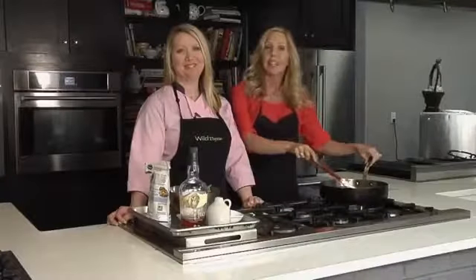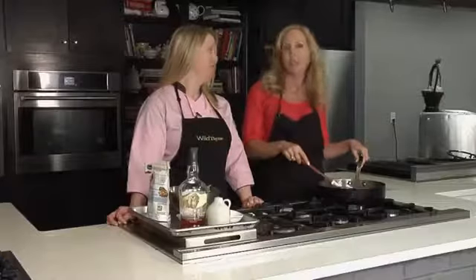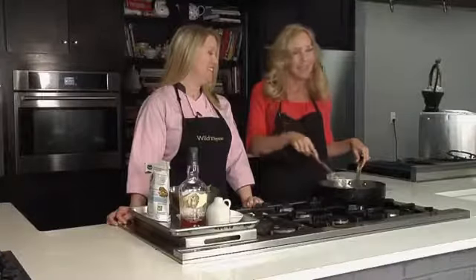Welcome back to VidDay Kentucky. We are right here at Wild Time with Miss Allison Davis and we are cooking the bacon — frying up some bacon.